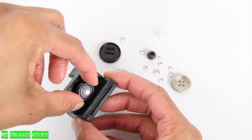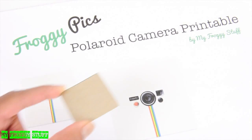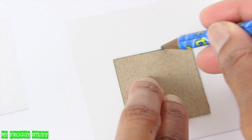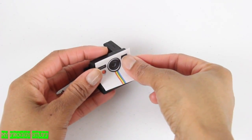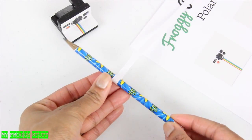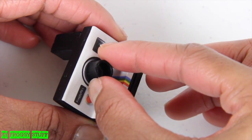Paint it, then glue on acrylic jewels, beads, and buttons for added details — or use one of the squares to measure the right size printable to cut out and glue to the front. Roll extra paper from the printable to make a tube, paint it, then glue it on to extend the lens.